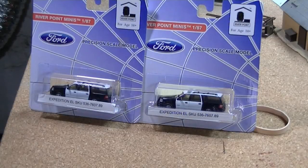Hey YouTubers, Chad back here with you with another video. This time I'm going to be reviewing the Ford Expedition EL Emergency Series from Riverpoint Station.